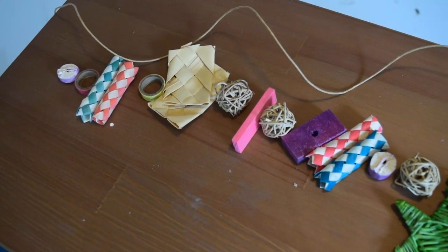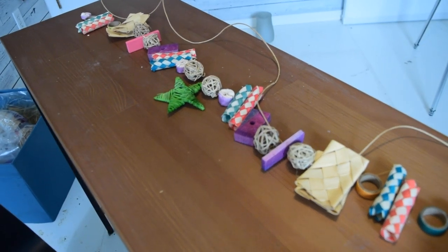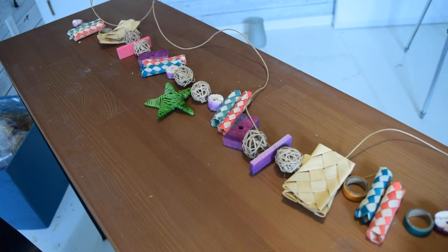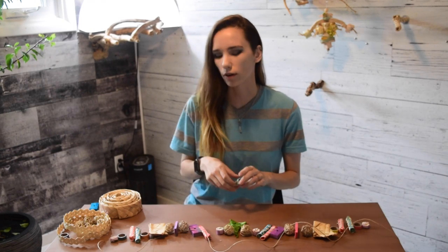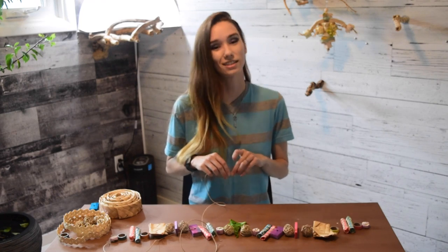I've got my design laid out and I'm going to thread it onto the string. As you thread, you'll find certain pieces squish together and don't sit quite right, and you'll make small adjustments as you go, or find that pieces hit your face and you'll move things around. Laying it out first gives me a general guide — it's easier than threading them on and trying to remember the order. For some things you may need scissors or a fork to poke a little hole so the string fits through. Most of my parts already have holes or are woven, but you may need to get creative. I often use chopsticks or forks — just be careful if using knives to poke holes in wood.